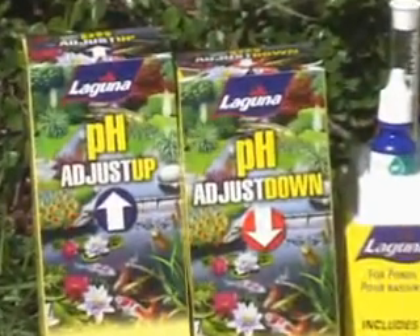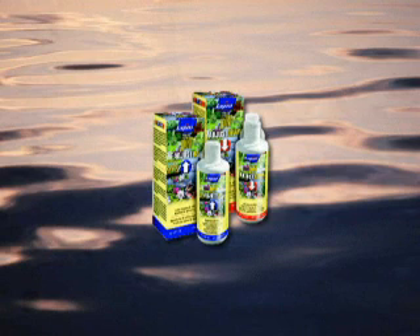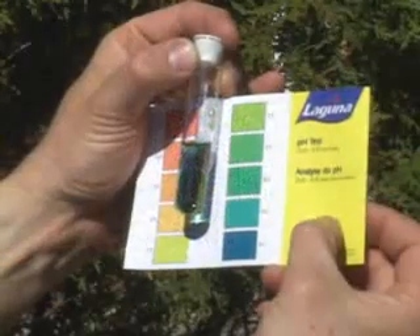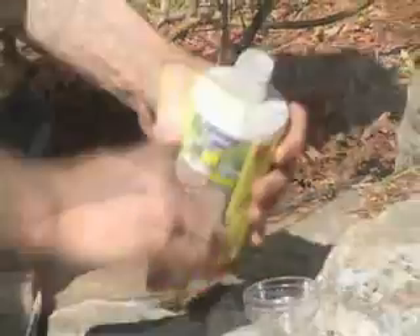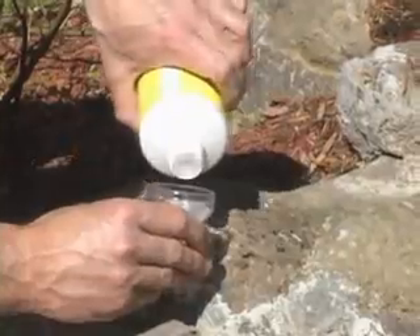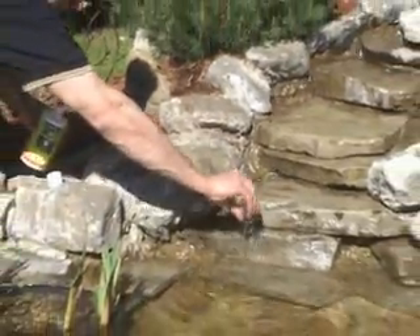Laguna Adjust Up and Adjust Down can be used to safely adjust the pH level in your pond. Laguna pH Adjust Up safely increases both pH and KH, and is beneficial for pond plants. Laguna pH Adjust Down safely decreases pH and is phosphate-free.